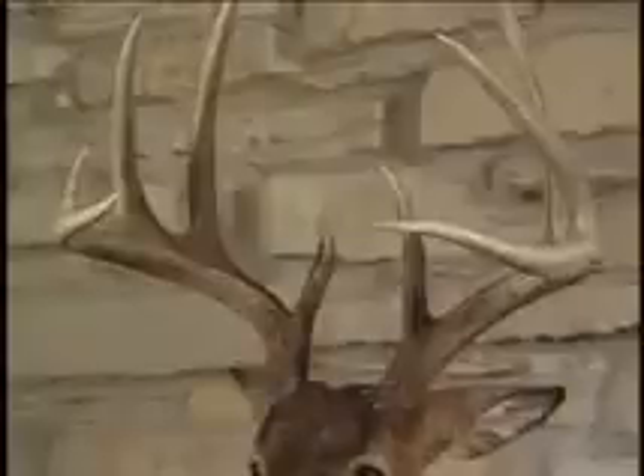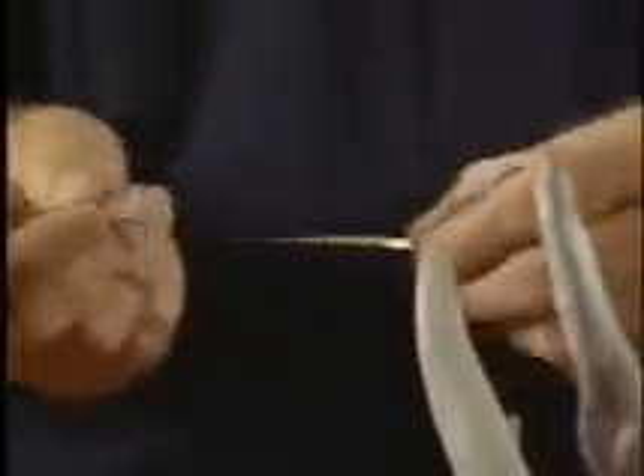In order for the animal to get to 170 points, it really means measurable inches. For instance, somebody will shoot a buck — like this one, that's five on one side, four on the other, that's a nine-point buck. But when we're talking about points, we want to try to get to that standard. When we say 170, we mean actually 170 inches that are measured on a flexible tape like this.